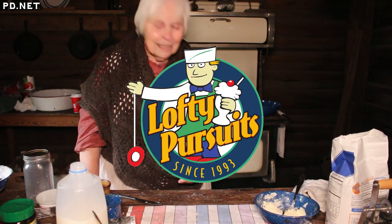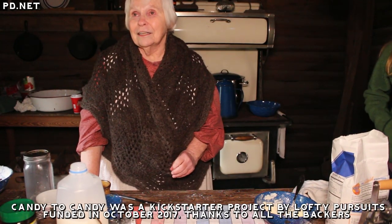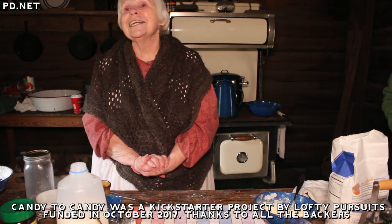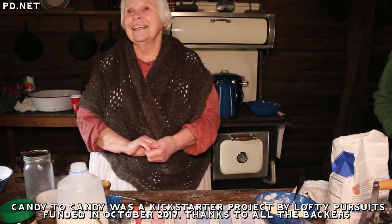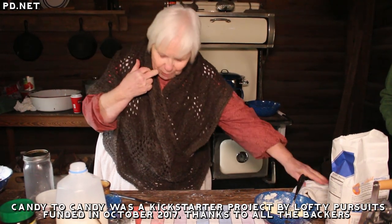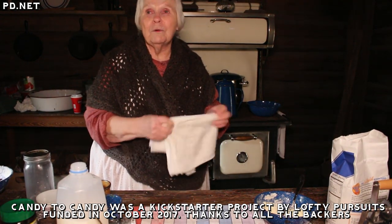Thank you for watching this video. If you enjoyed it, please subscribe to us here on YouTube and remember to turn on notifications. A special thanks to our Kickstarter backers for backing the production of this video and to the Tallahassee Museum for letting us shoot it there. If you'd like to check out the candy we make, please go to www.loftypursuits.com. You can also find us on Facebook, Twitter, and Instagram. Thank you again for watching.